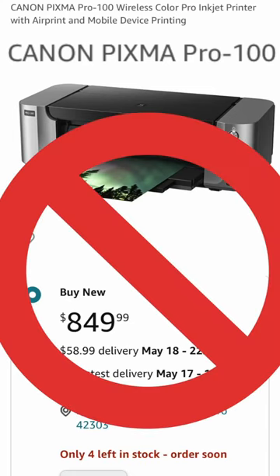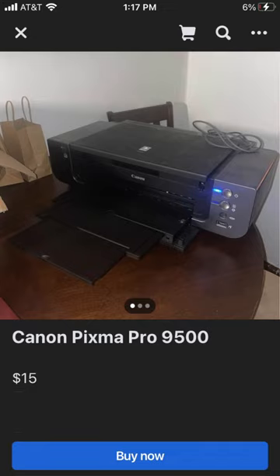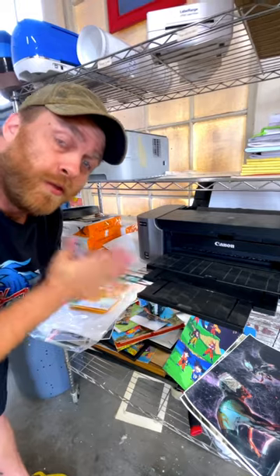This printer, when you buy it brand new at Best Buy, is really expensive, but I promise you there is one in your area that you can get on Marketplace cheap. The reason you want this printer for artwork is that it prints full bleed.